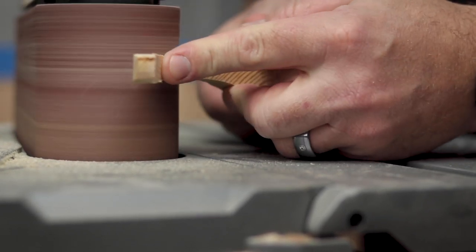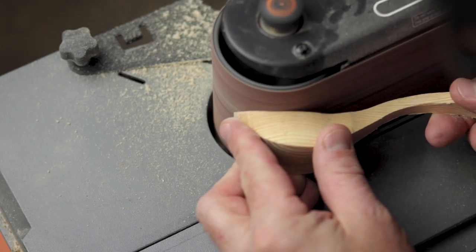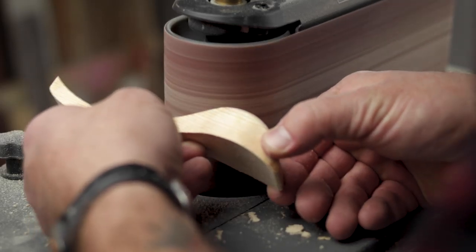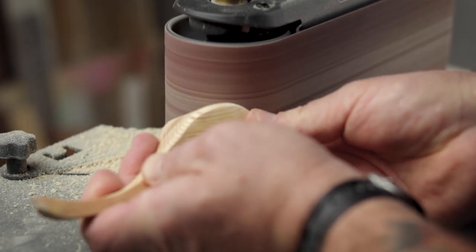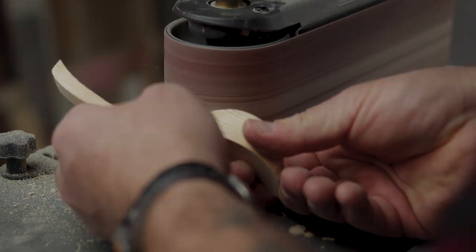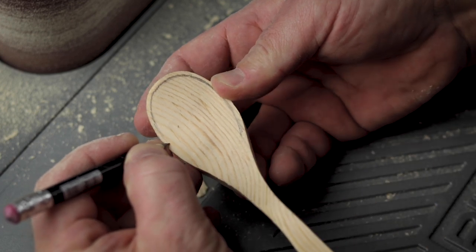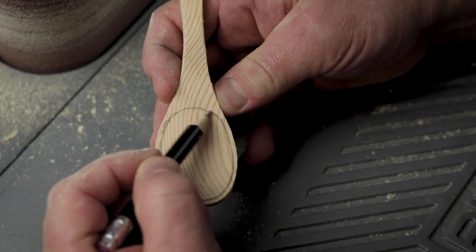My drawing was a little off and bandsaws don't leave the cleanest lines, so I would take it to the belt sander and give it a more proper sizing. Here I could fine-tune it a little bit, balance it out, and give it a better shape. Once I was satisfied with the overall shape, I would draw what's to be the concave section of the spoon that I'm going to carve out.